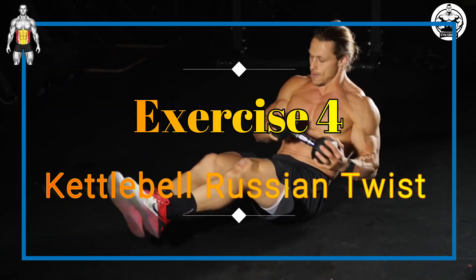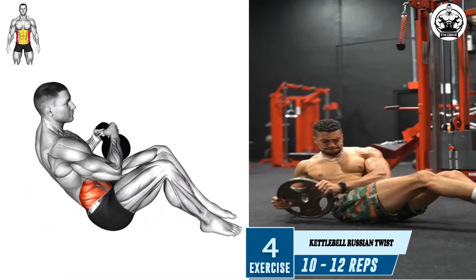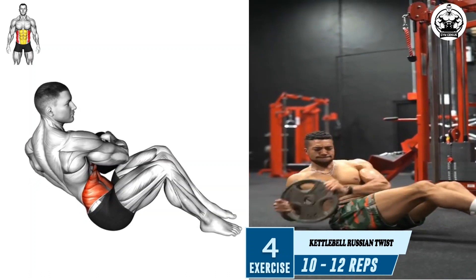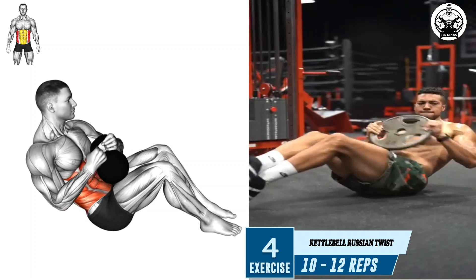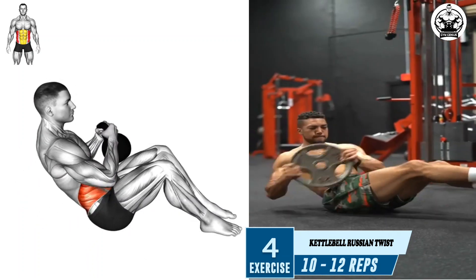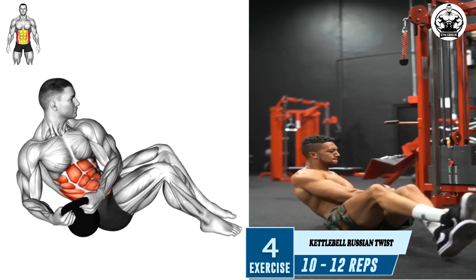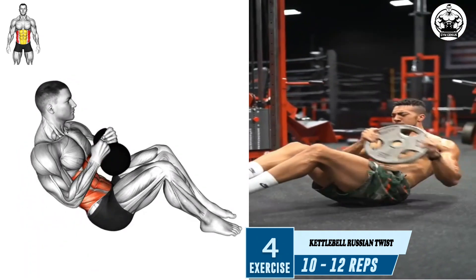Exercise 4: Kettlebell Russian Twist. Lean back slightly so your torso and thighs form a V-shape, engaging your core to maintain balance. Twist your torso to the right, bringing the kettlebell to your right side, keeping your arms straight. Then twist your torso to the left, bringing the kettlebell to your left side, again keeping your arms straight.